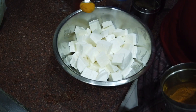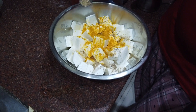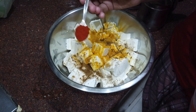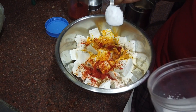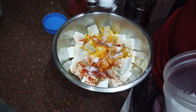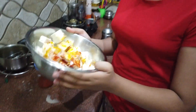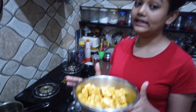I am going to explain the spices: haldi, dhaniya powder, jeera powder, kasuri methi, lal mirch powder, teekha lal mirch powder, and namak. Now we toss it in the pan with the masala, and we will leave it to marinate for about 1 hour.